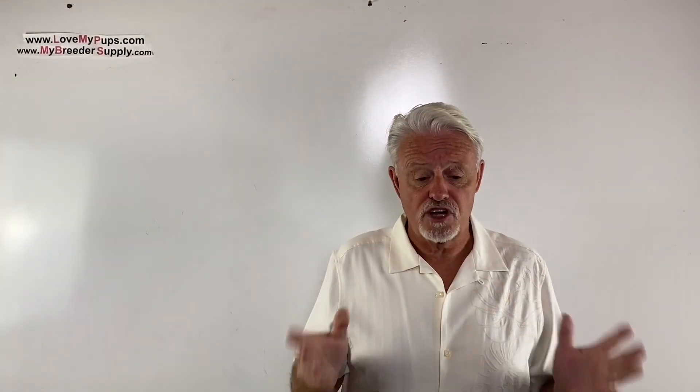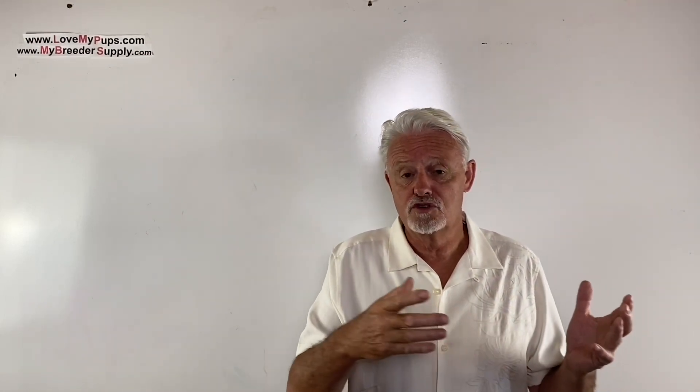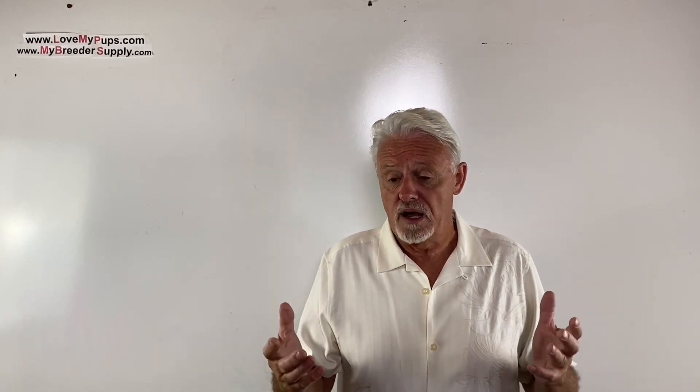Thanks for watching. You encouraged me to do more of these videos, but do remember a disclaimer: I am not a vet. I'm not a licensed medical professional. I'm purely a person who's been breeding dogs for the last couple of decades. Any information you got from this video, use at your own risk — nothing is implied here, and this should not be used as a substitute for advice from your veterinarian or medical professional. I hope you enjoyed the video — come back for more.